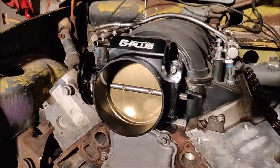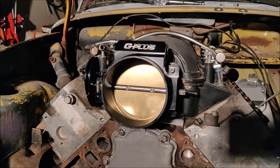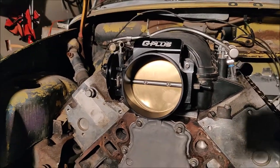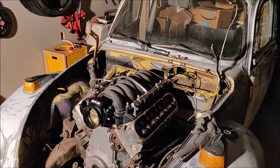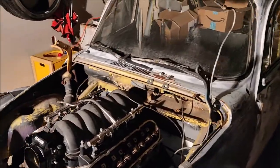I've got my 102 millimeter throttle body — not a Fast brand but a large throttle body — just mocked up on there. I also went in and spent a lot of time doing this on the car.